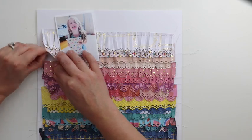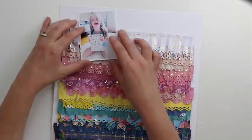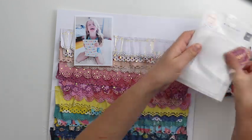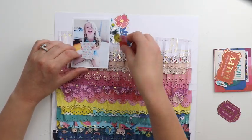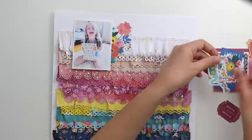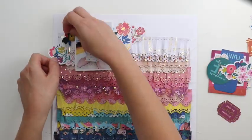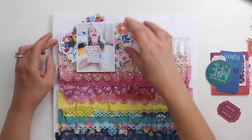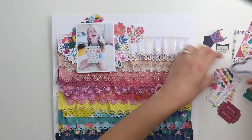Tearing the strips makes them more dynamic so the paper strips aren't all the same length. From the ephemera die cuts pack, I'm pulling out a whole bunch of flower die cuts — there are probably six, seven, or eight flowers in this set and I'm going to use almost all of them. I'm tucking them underneath the photo, which helps draw the eye into the photo and by creating this cluster your eye goes right there.